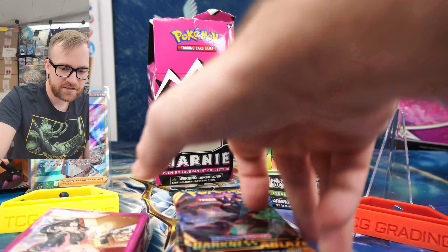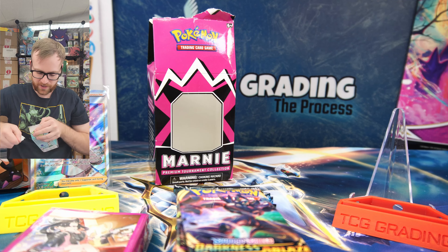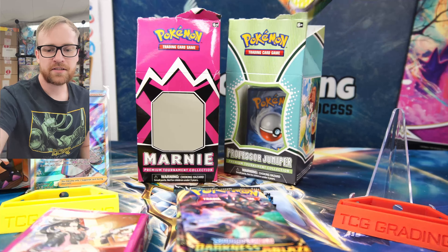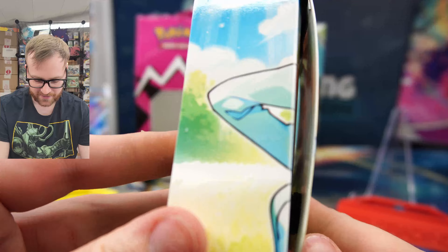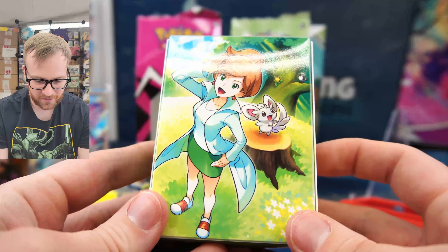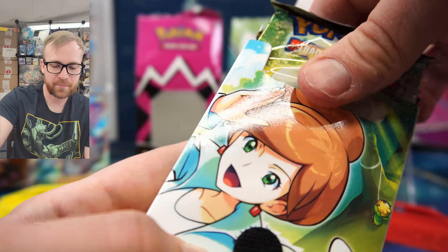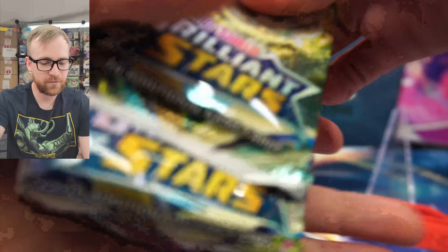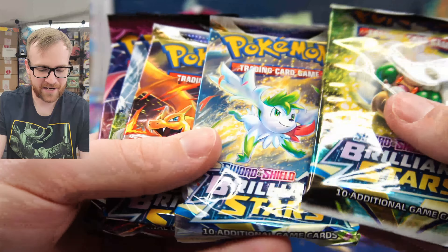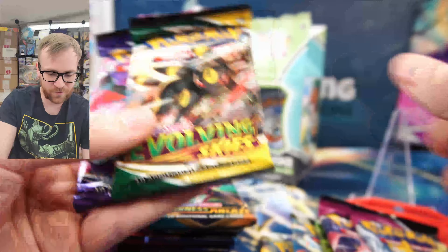Let's open up the Juniper box and see what the contents are inside. The deck box is exactly the same build and quality as the Marnie box. Got the Minccino right there — such good artwork. Let's check out what packs are inside and see if it has a better pack selection. Right away, we have Brilliant Stars — just seeing the first two packs, this is already a better selection. We have three Brilliant Stars, two Fusion Strike, one Evolving Skies, and one Chilling Rain. The Juniper box pack selection is far superior to the Marnie box.